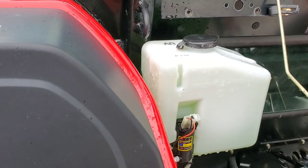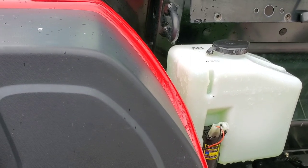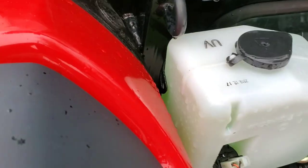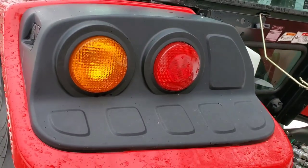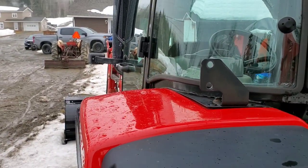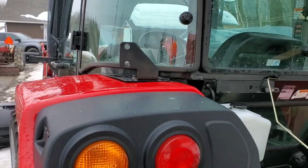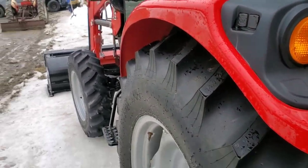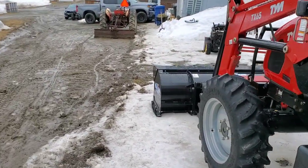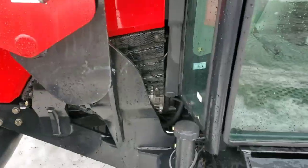The windshield washer fluid box rotted away in the sunlight — I got a free one under warranty, no issues there at all. It says UV so I wonder if that's a new formula they're using. It came with a slow-moving triangle bracket — I've got that in the garage but I haven't put it on yet. It didn't come with the triangle though; that would have been nice for the dealer to throw in.